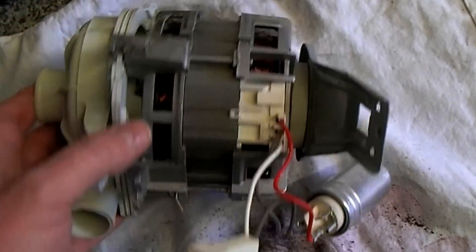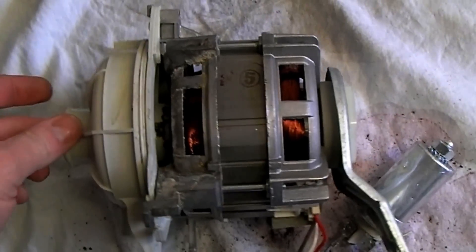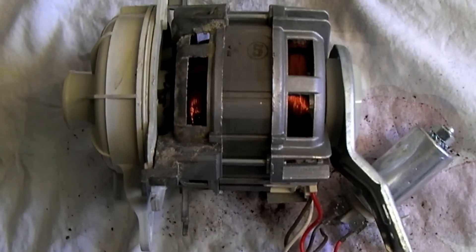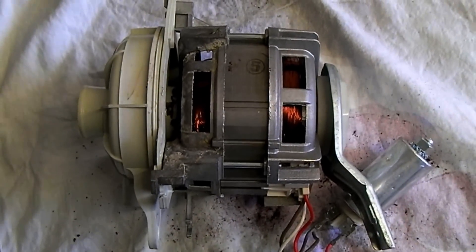I'll probably strip this down just for the hell of it. I've fired it up on a variac and it just sits there humming. It will spin, but I suspect the water has corroded something — whether it's the windings or whatever. We'll strip it down and have a closer look. But yeah, what is it with dishwashers?